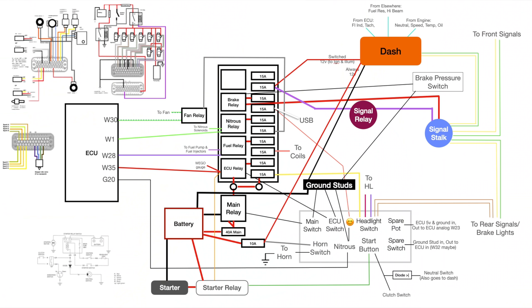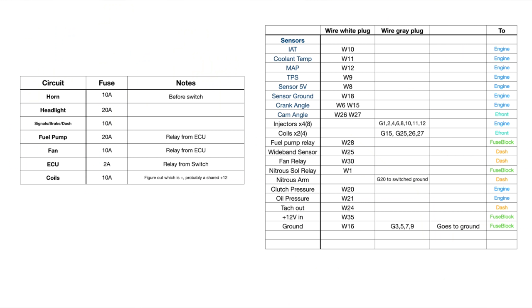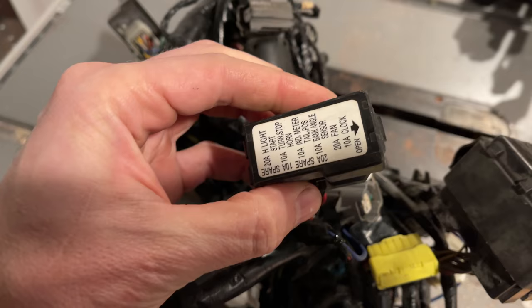Regardless of your chosen path, you still need to plan the system out. The first thing we want to do is bust out the crayons and draw our wiring diagram. This is easier than it looks. First, write down everything in your car that needs power — horn, taillights, ECU, everything. For each thing, figure out what size fuse you need and if you need a relay. The fuse size can be figured out by checking the old fuse block or just do some googling.